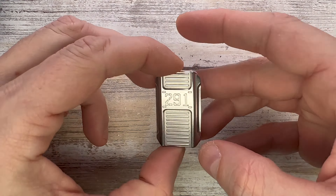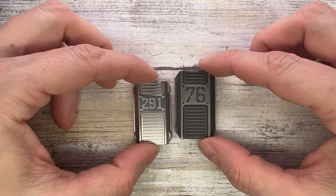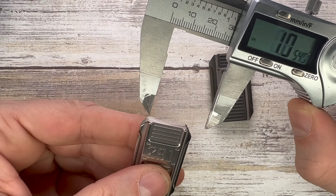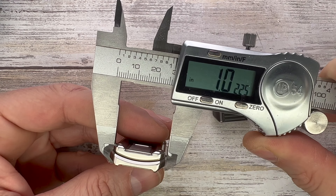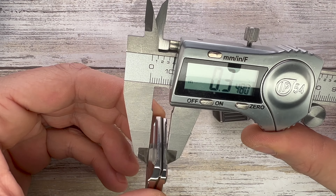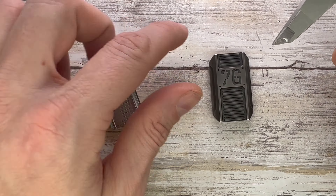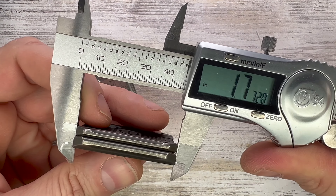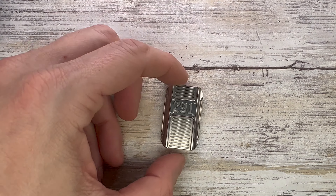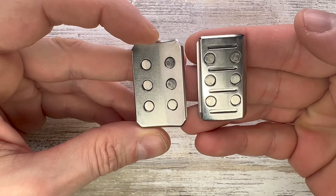In this case we've got a stainless steel option, and just to show you a size comparison with the full size — it's not like dramatically mini, but still. It has a width of one inch, a thickness of 0.34 inches, and an overall length of 1.64 inches. The big one is 1.77 inches, so that's the main difference.